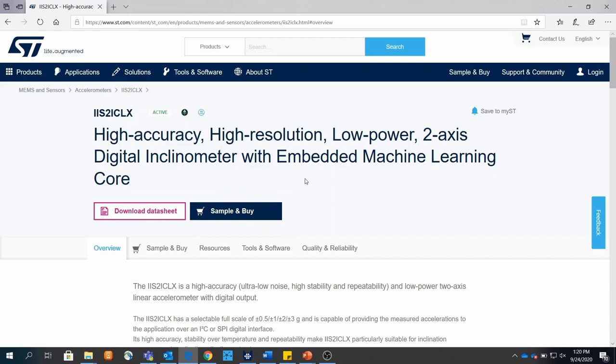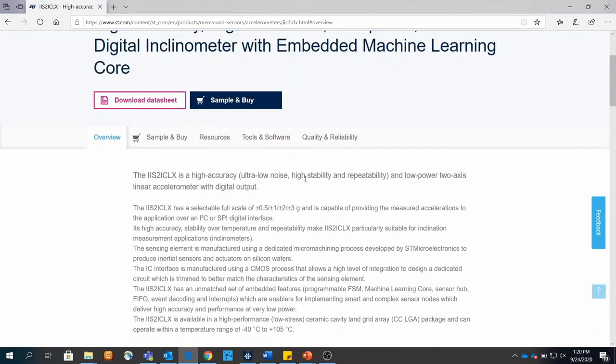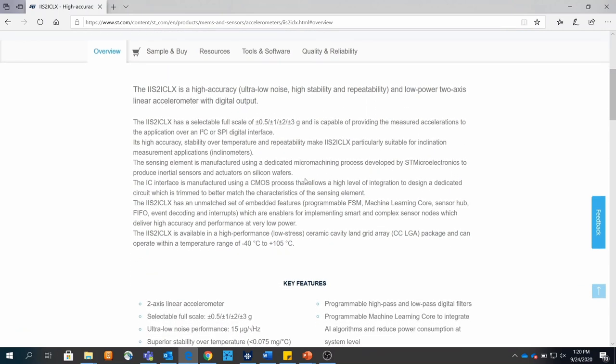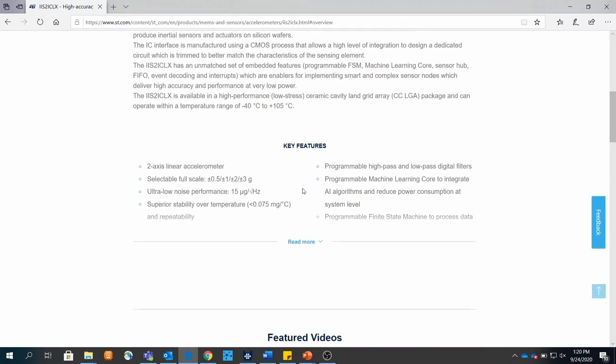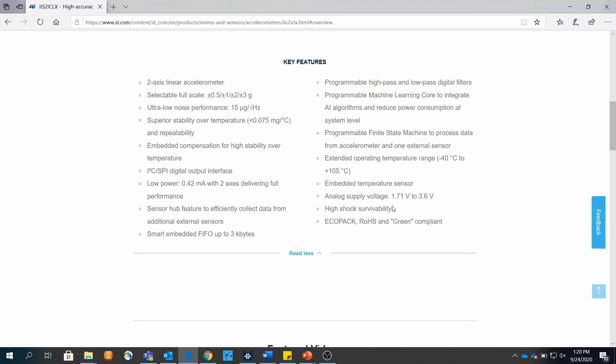As you can see on our website, this sensor is a high performance, low power, and highly configurable sensor with powerful embedded features. The IIS2ICLX notably has a higher extended operating temperature range from negative 40 to 105 degrees C, superior stability and repeatability performance over temperature, and ultra low noise performance of 15 micro-G per square root hertz. It also has advanced embedded features such as finite state machine and machine learning core built in to develop complex solutions at the sensor node level.